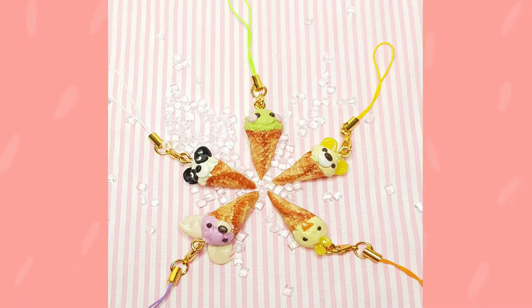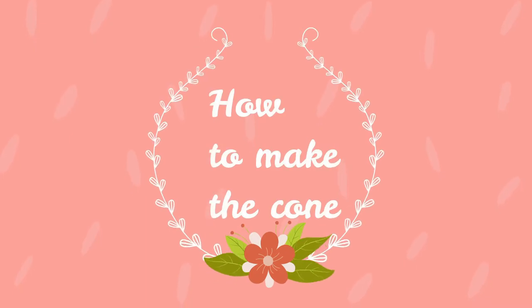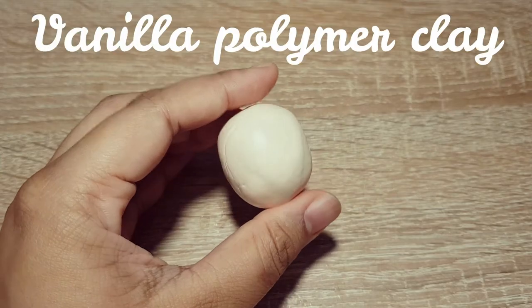Hello, this is Jumbo and welcome. In today's video, we are going to make animal ice cream, part 2. Enjoy. If you missed the part 1 of the video, you can find it in the description below.